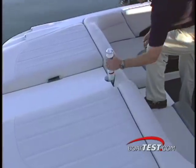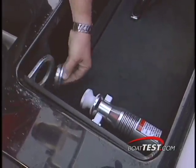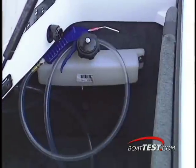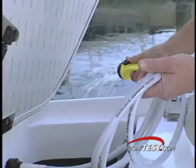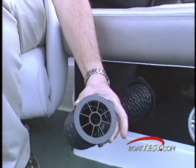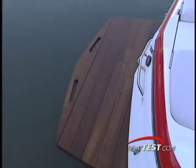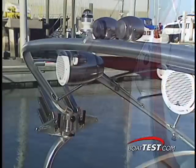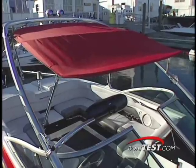Small details set Mastercraft apart. For instance, the removable ski pylon has its own storage bracket, as does its deck socket cap. Other features include a soap gun to lube up bindings, a quick disconnect hose, and extendable heater ducts. There's a stereo remote on the stern, easy to access from the teak swim platform, and the wakeboard tower holds extra JL speakers, docking lights, and a bimini top.